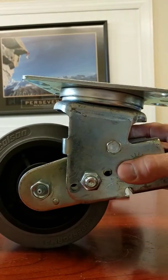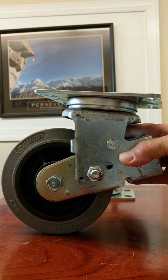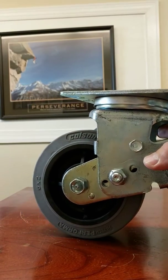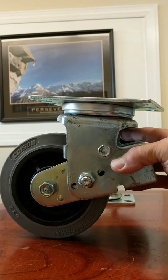This is our spring-loaded caster series. This is a heavy-duty spring-loaded swivel caster, and typically we use a spring-loaded caster because it helps protect products from vibrations and shock loads.